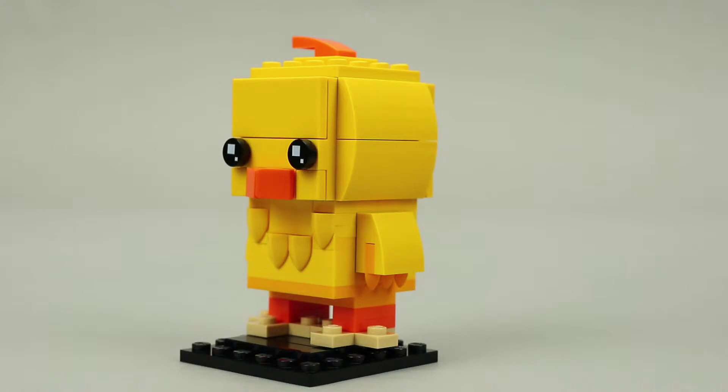The wings are built using a 2x2 plate with bow piece and a 1x2 plate with teeth. I like how the teeth are darker yellow and add some contrast, as well as adding texture to the wings and making it really look like a wing instead of a regular arm.